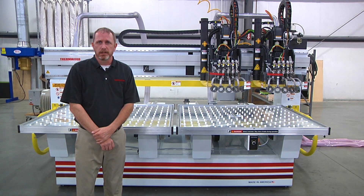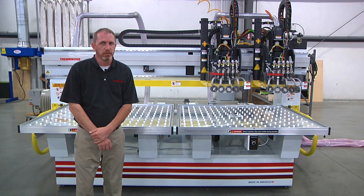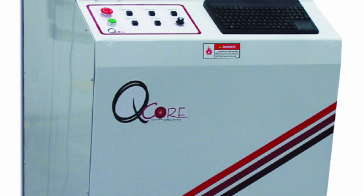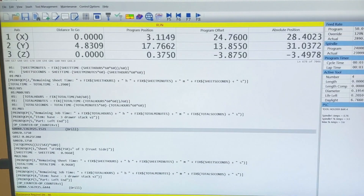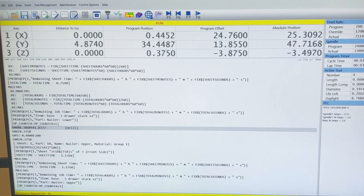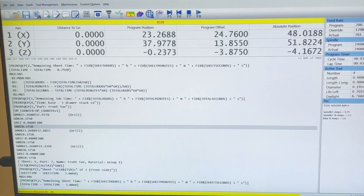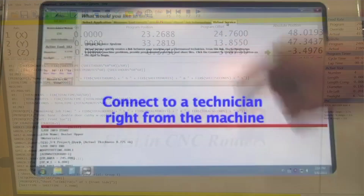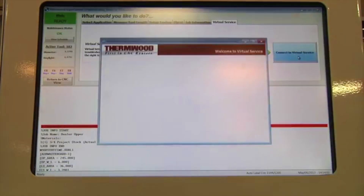Something every machine must include is a controller. Rather than rely on a third-party controller, we make our own — it's called the SuperController, and it is the best and most powerful controller on the market, hands down. It gives us the ability to perform tasks that other controllers can only dream of. Volumetric laser compensation is just one that comes to mind. It also allows us to add new features quickly, or even diagnose issues you may be having remotely through virtual service.